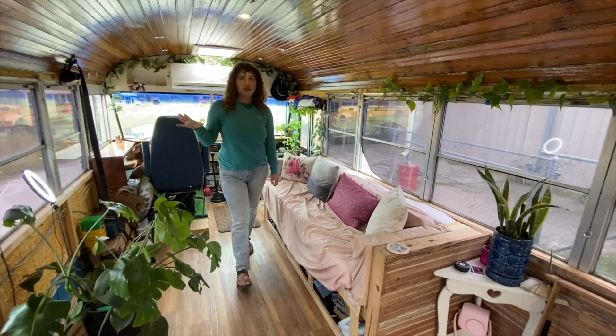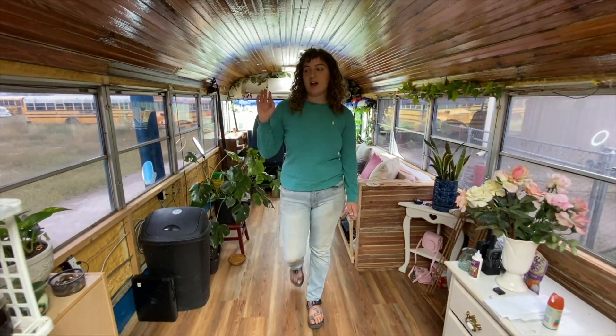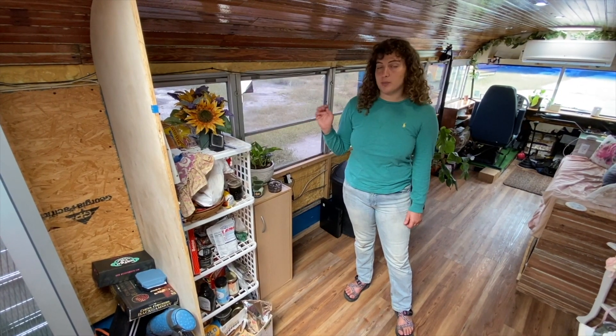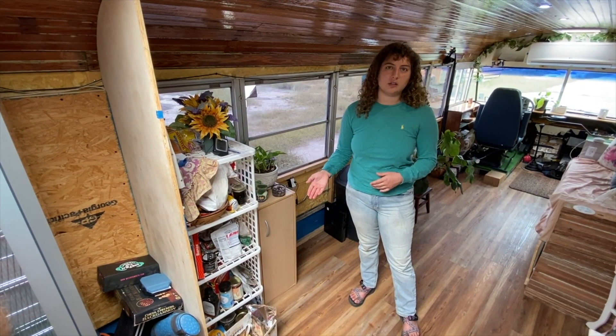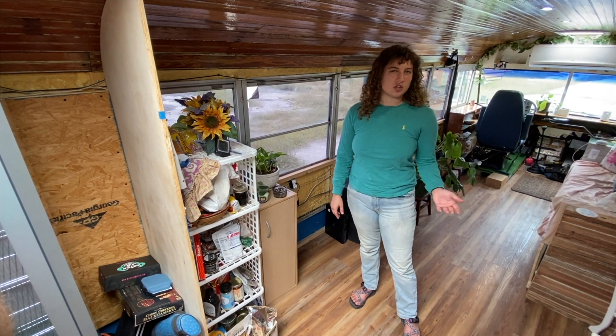Right here will be our kitchen, which is unbuilt as of right now, but we have a makeshift pantry — just a wobbly shelf. Since the kitchen is unbuilt, we make sure we're parked in a location with a kitchen or we just use our camp stove.